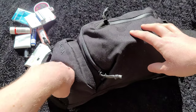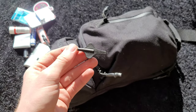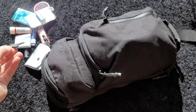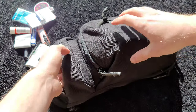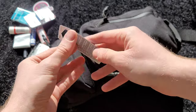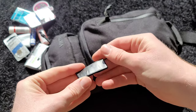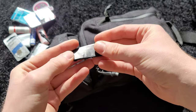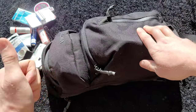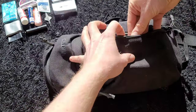I've got some duct tape, and this is actually the adjustment tool for my Holosun 507K that I carry on my carry gun. There's also a CR1632 battery — also for the Holosun 507K. I didn't feel like pulling the gun out again to show you, but that's what that is. And lastly for that pocket, some electrical tape, because same as the duct tape — you never know when you might need a little tape.